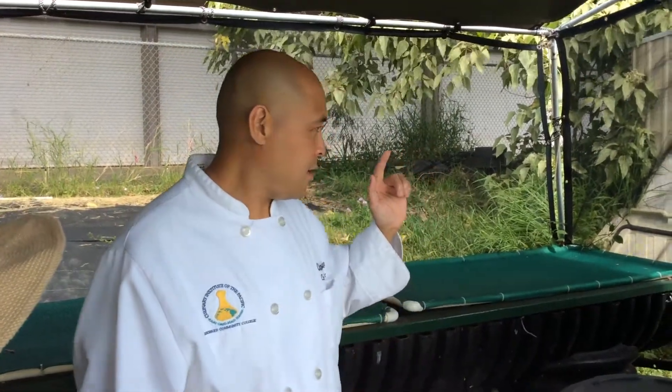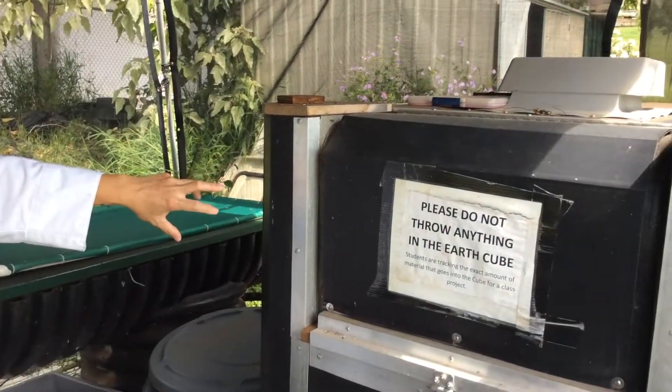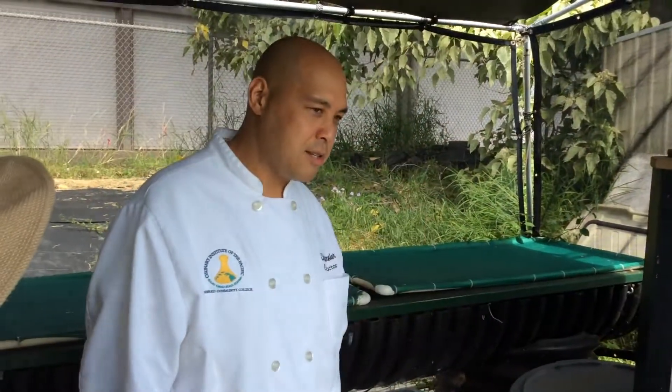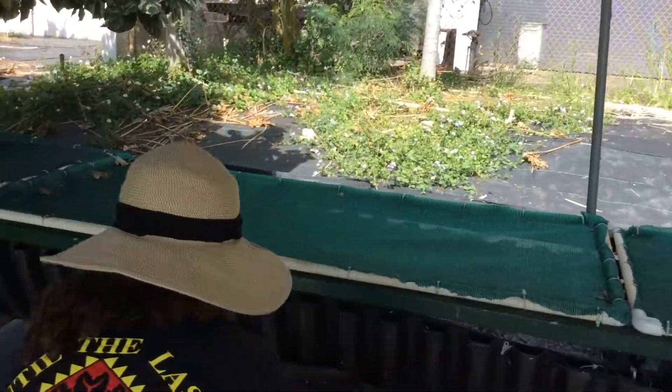The cube is black to provide total darkness for the worms, since sun exposure reduces their productivity. Now we'll come over here and look at our other system so you can see how it works.